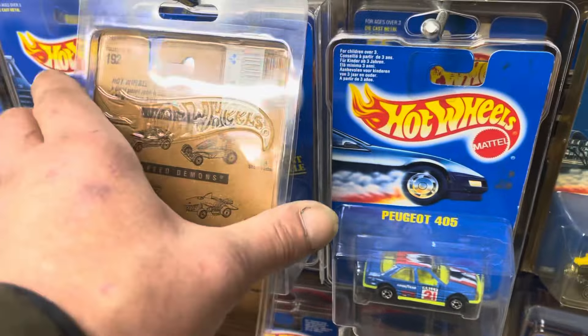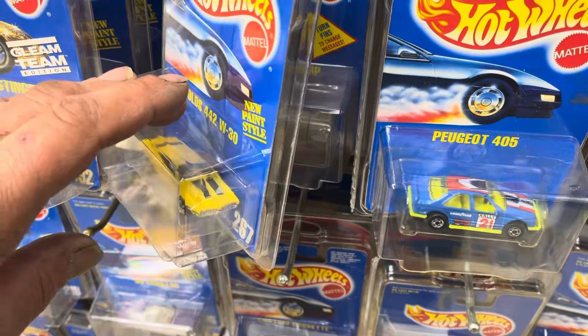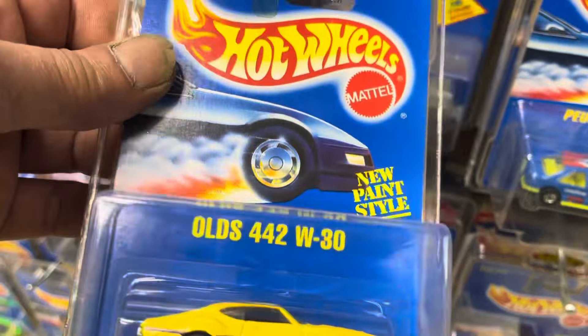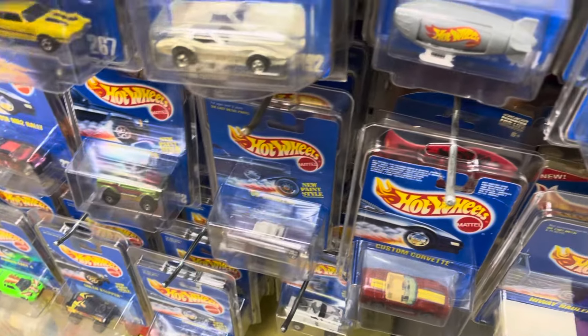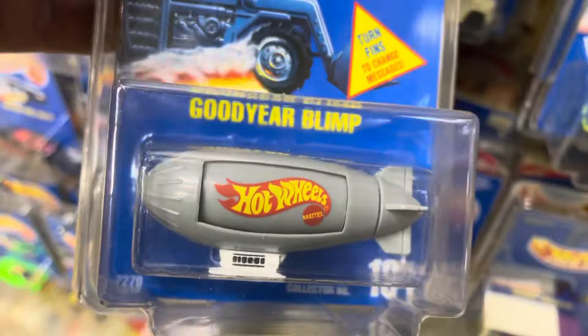So here are the blue cards again, and we're going to continue — not finish it all in this video. I think we finished off with the 192 Corvette. Let's just recap that row. Here's the old 442 W30 blister card number 267, and here's the Goodyear Blimp number 194.